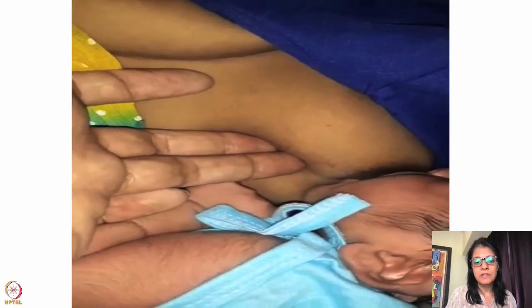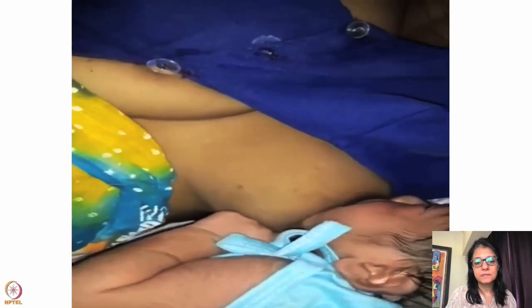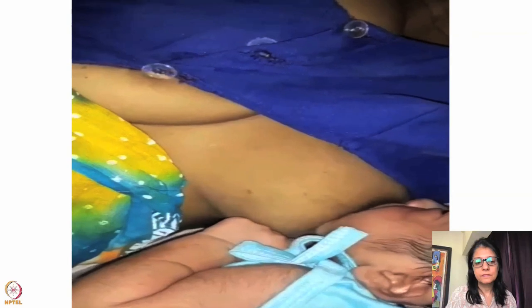This is the side-lying hold. Look at the baby's neck — it's extended beautifully. The baby is pulled slightly downward so the baby has to extend the neck to reach the breast.